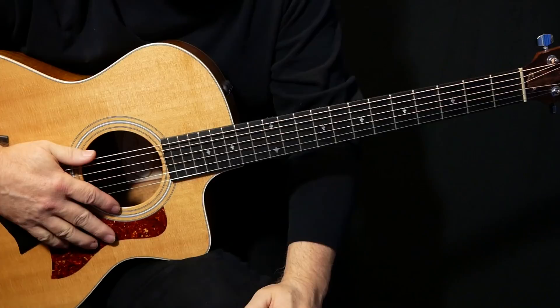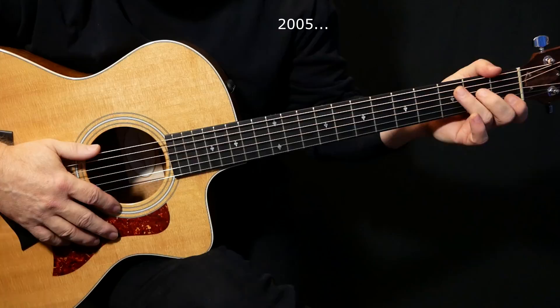Jenny Wren by Paul McCartney. This is off Chaos and Creation in the Backyard, released in 2004.